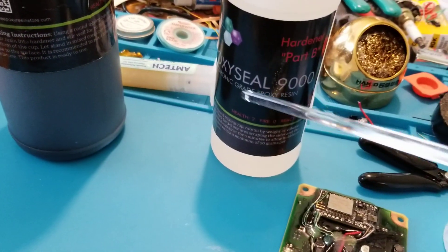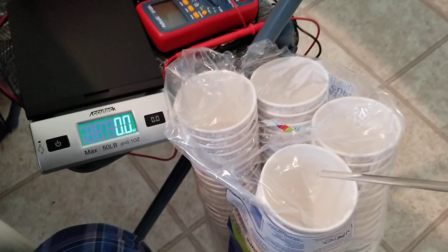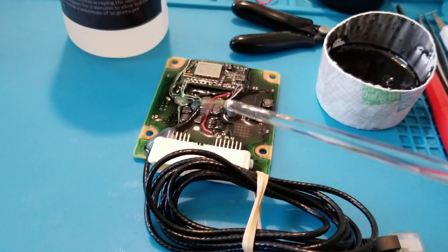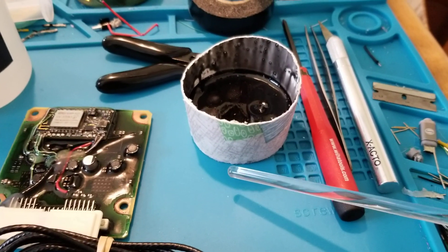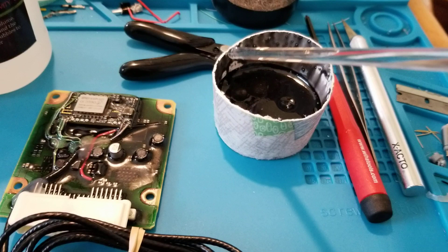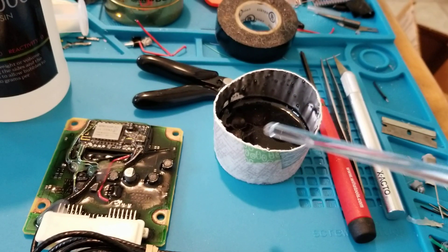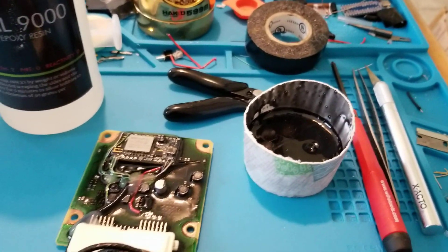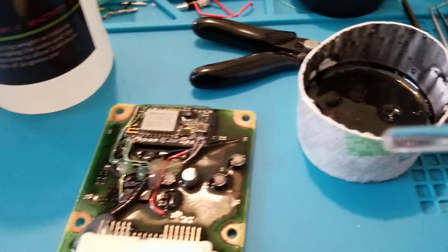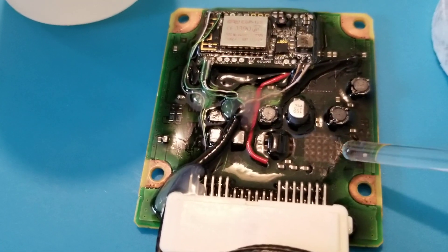I just kind of played it by eye and poured what I thought was about 50% of the black compound. The problem is it's very hard to gauge how much you've poured unless you've actually measured it. This time I took one of these cups, cut it down, and used a tablespoon of water to make marks for one-third, two-thirds, and a full mixture. That worked out great.